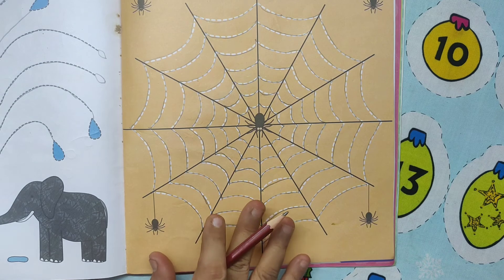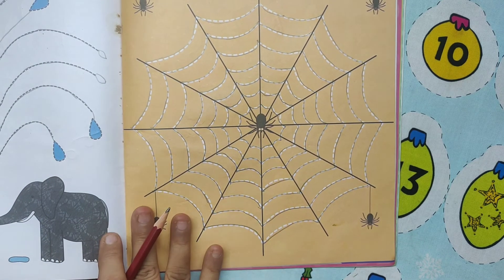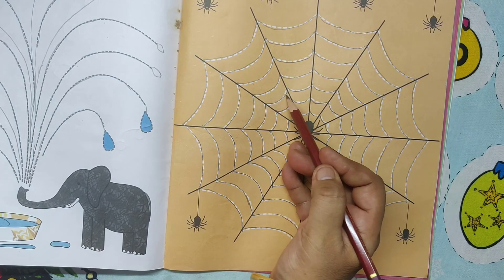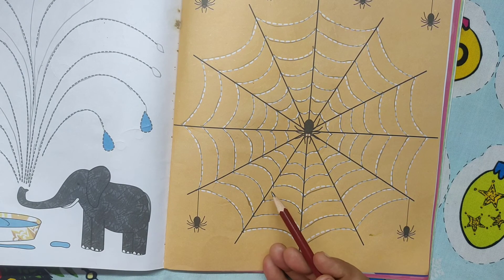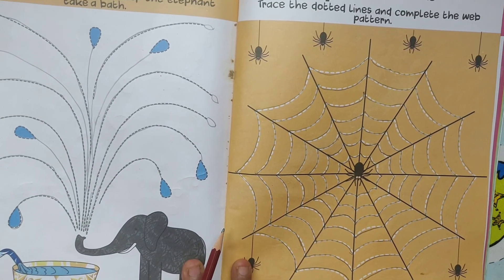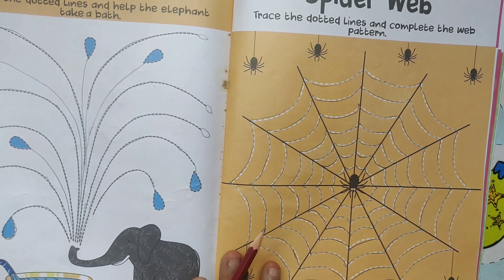Teachers and parents, you can help the kids to complete this worksheet. This is for early learners to develop pencil control and motor skills by tracing the dotted lines. The little learners can complete the tracing exercises and creative activities easily. I hope you like this video — please subscribe and share this video. Thanks for watching, have a good day!